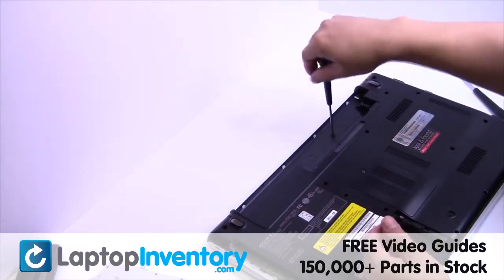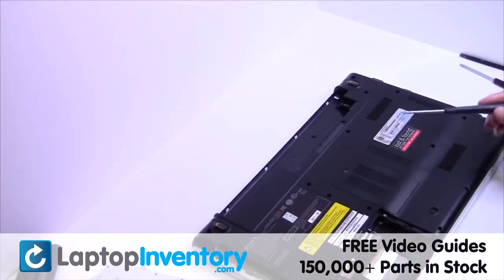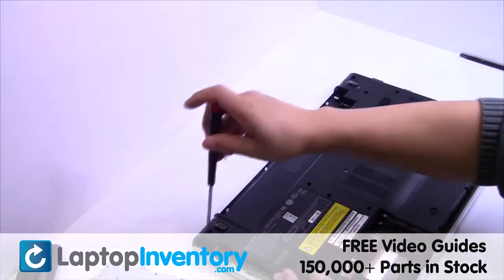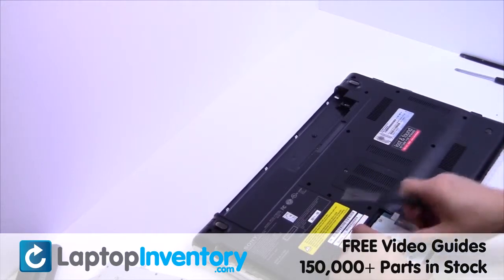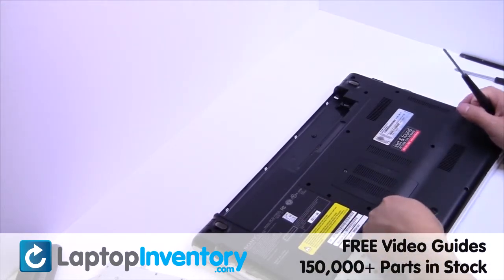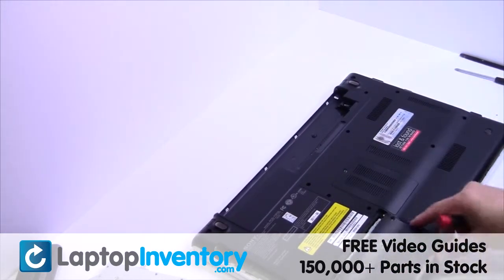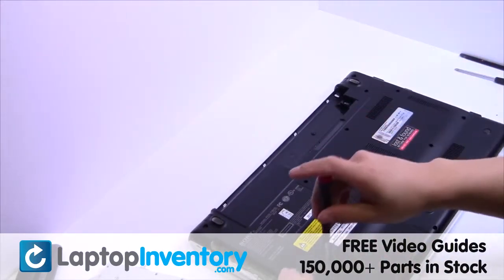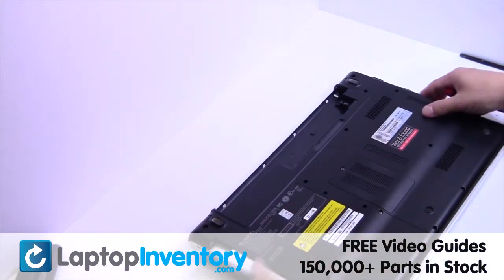Place the screws back in. Slide the hard drive back in the laptop. Place the optical drive back in.